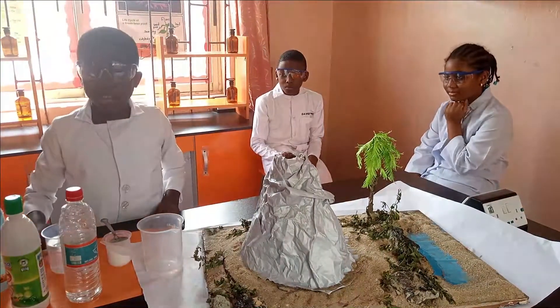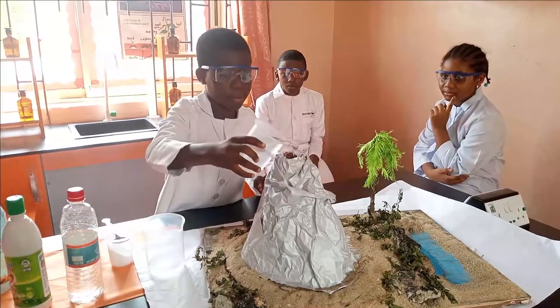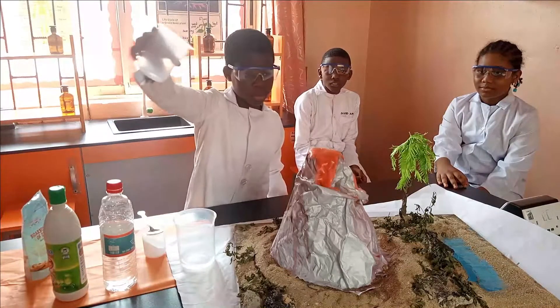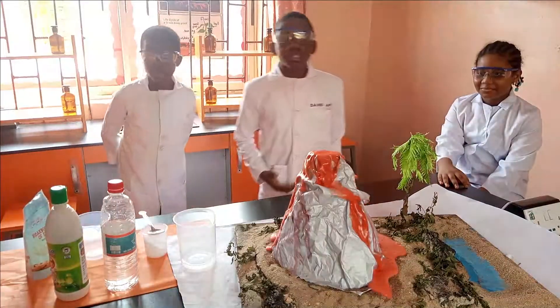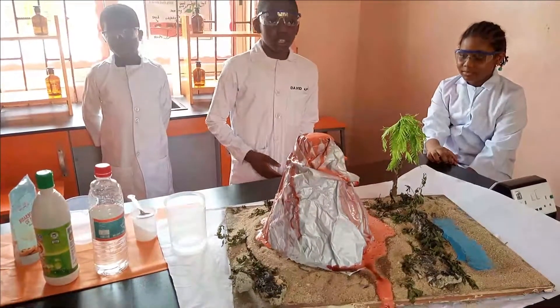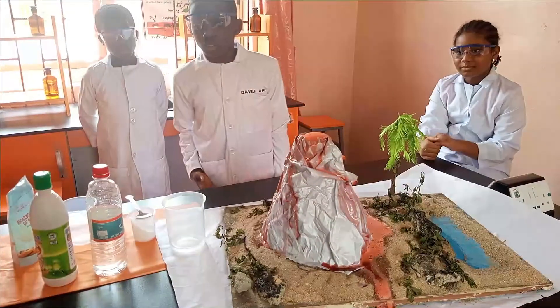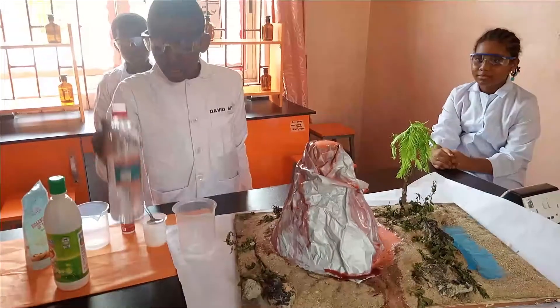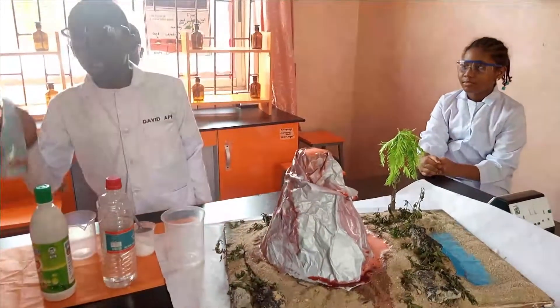And then lastly, you pour your vinegar. The eruption of the volcano is as a result of the release of a gas called carbon dioxide, which occurs during a neutralization reaction between an acid, which is the vinegar, and the base, which is the baking soda.